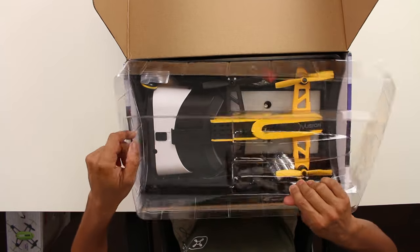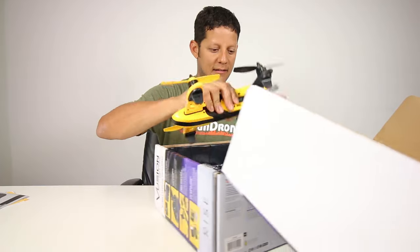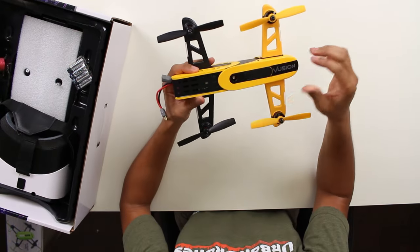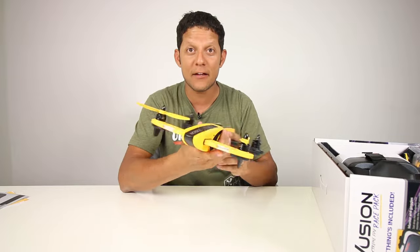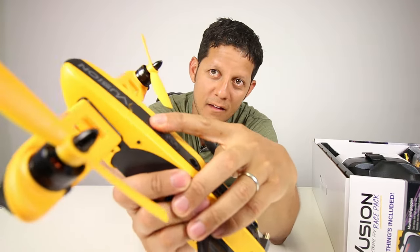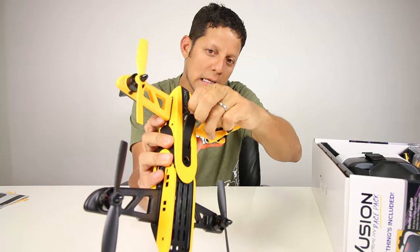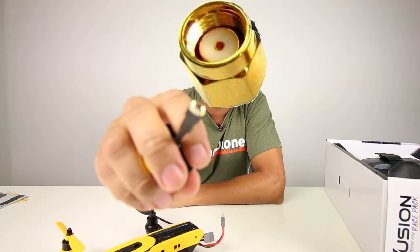Let's go ahead and take it out. First impression: plastic. Check out the camera — it has a little sticker there. Here's the antenna: circular polarized, RPSMA.